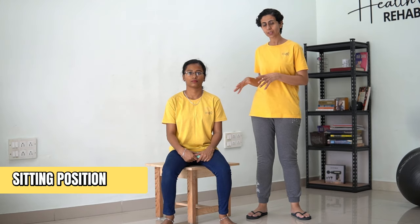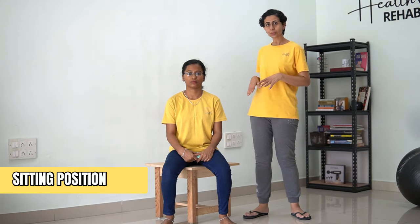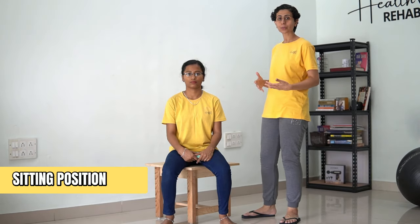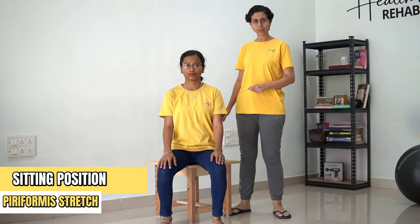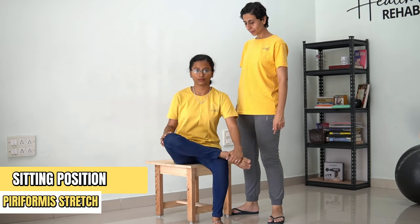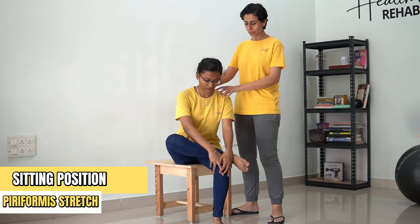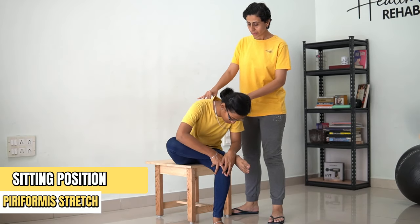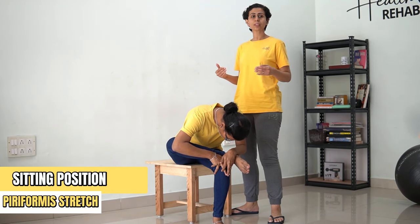Now the next stretch is in sitting position for the hamstring and piriformis muscle. Let's first see how you are going to do the piriformis stretch. You're going to sit on the edge of your chair, cross the leg and place it over your knee. Place both hands over the knee and lean forward till the point you feel a stretch in your hip region. You're going to hold this for 30 counts.